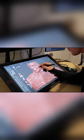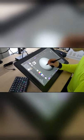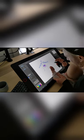Otherwise, I loved the XP-Pen and thought it was a great value. Don't purchase the Cintiq Regular 22. See my full video for more details.